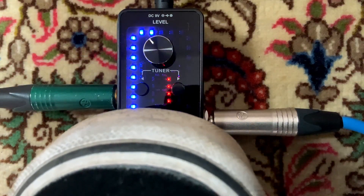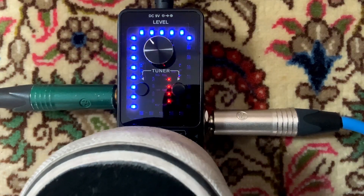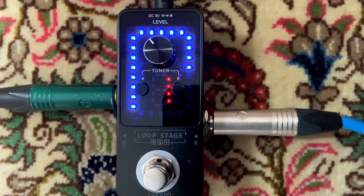Wenn ich das irgendwie blöd fand, dann kann ich den letzten Loop löschen, indem ich einmal lange drücke und halte. Dann ist er wieder weg.